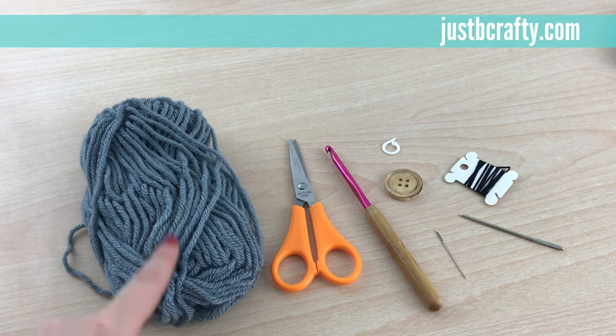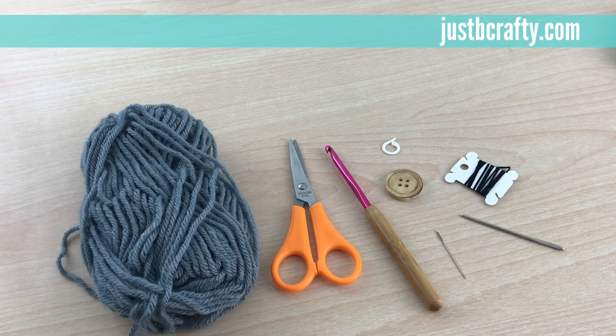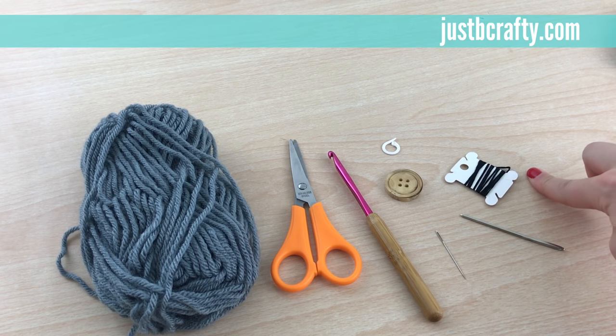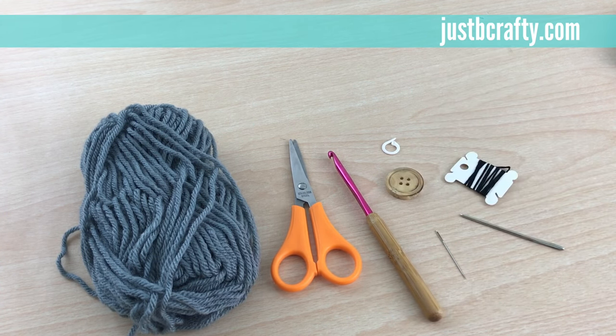To get started, what you'll need is some worsted weight acrylic yarn — this is Vanna's Choice brand — some scissors, a 5mm crochet hook, a sewing needle, a yarn needle, embroidery floss in a coordinating color, a wooden button, and a stitch marker. I offer the pattern for free on my blog justbecrafty.com and I also have a printable version that I sell on Etsy.